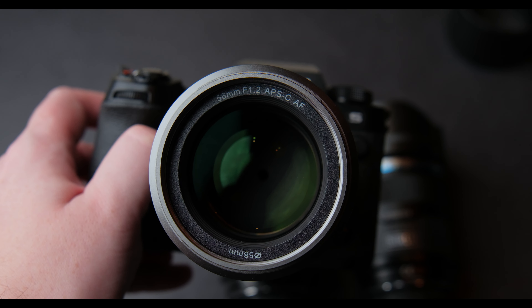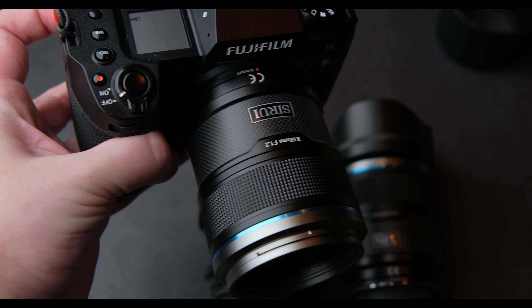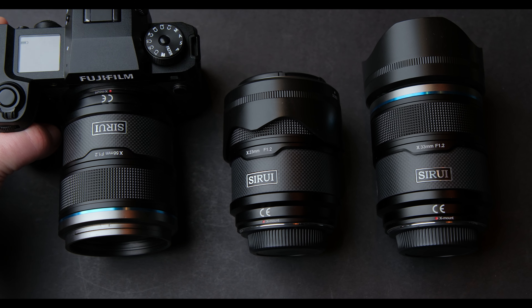You rarely see lenses and say, "those look nice." Fujifilm has some beautiful looking lenses, but in a different way. Surae sent me these lenses to review and give you my honest opinion about them.